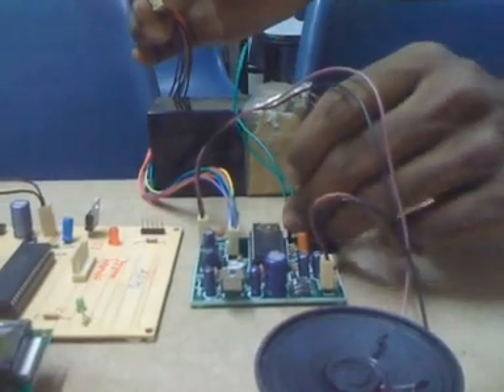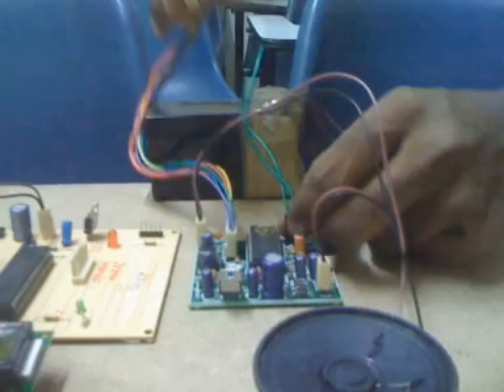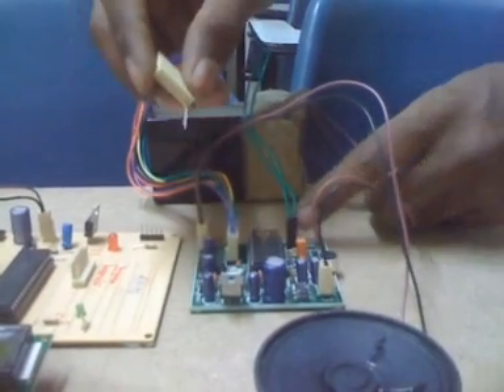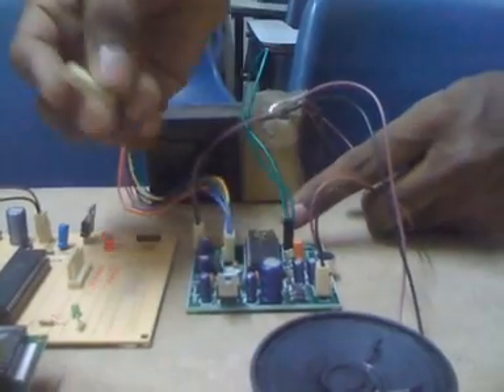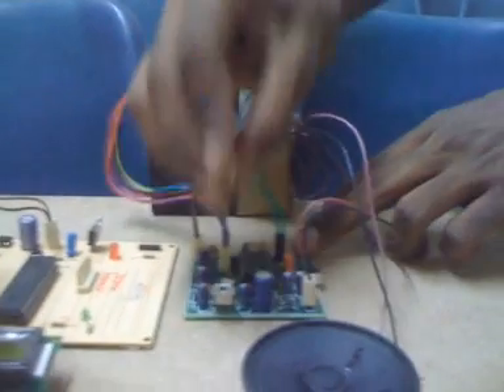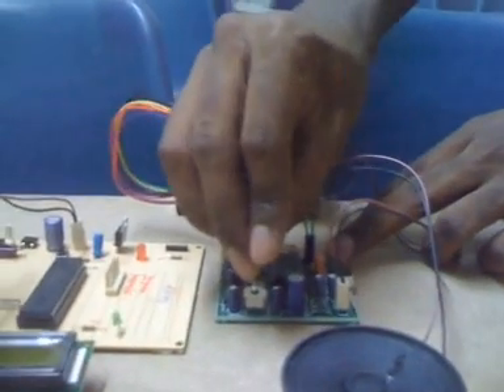Now I will empty each of the slots and record the numbers one to eight into them, starting with slot one. I will just record 'one' into it. These two pins are shorted, meaning it is in record mode. Now I connect this to ground, hear the beep, and speak: 'One.'